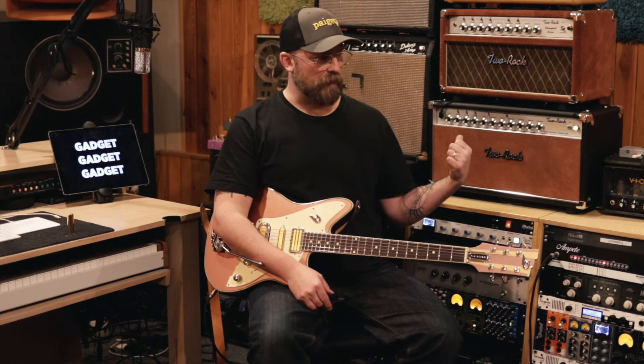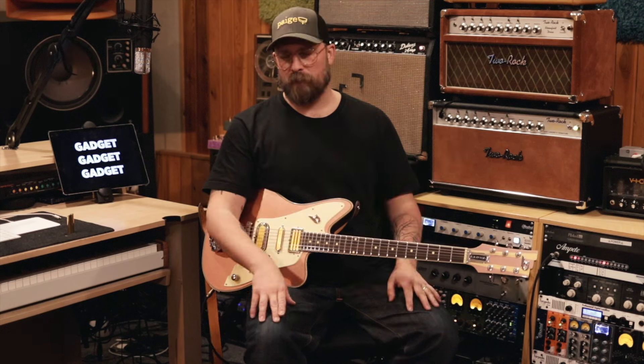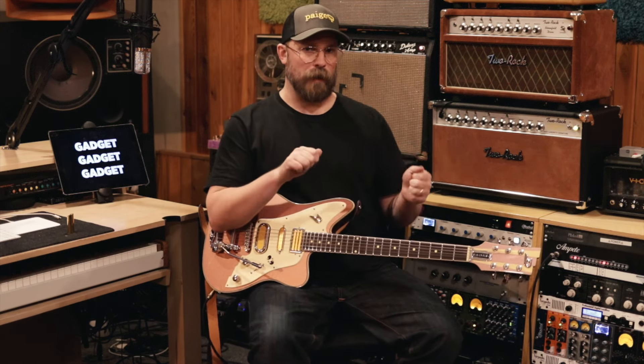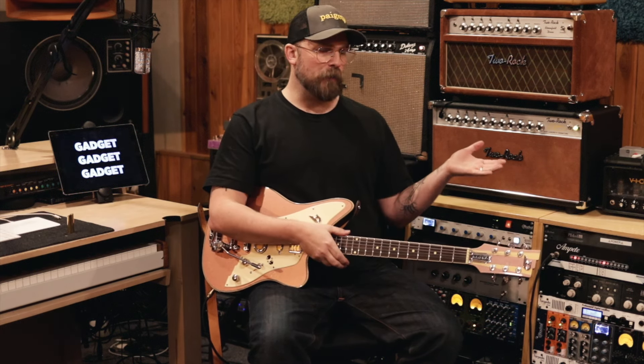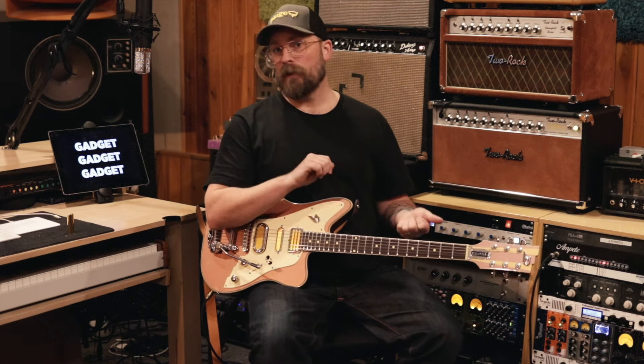Something really important to know about this style of amp and circuit — lots of Blackface Fenders use this. The tone stack on this amp, and lots of Fender amps that I use, are passive, meaning they're reductive. When you're at 12 o'clock, you're actually attenuating whatever frequency band you're adjusting. So if you really want to hear what the power amp is doing all the way open, you would turn the treble, mids, and bass all the way to 12.